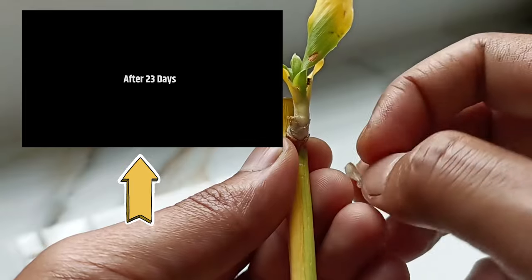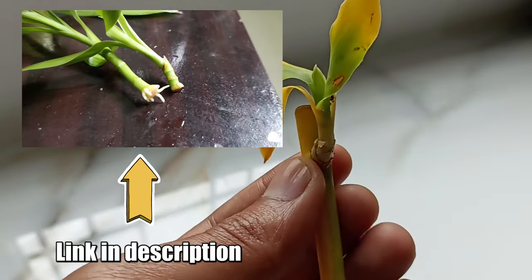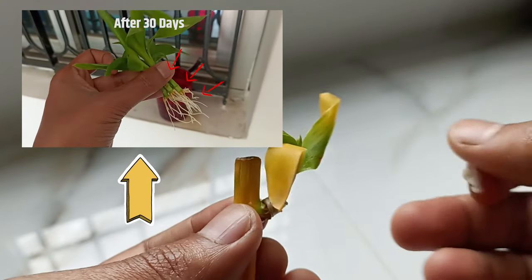You will find a proper video about the propagation process of lucky bamboo from its shoots — I will put the link in the description. In this way, you can keep that plant alive in a new form.